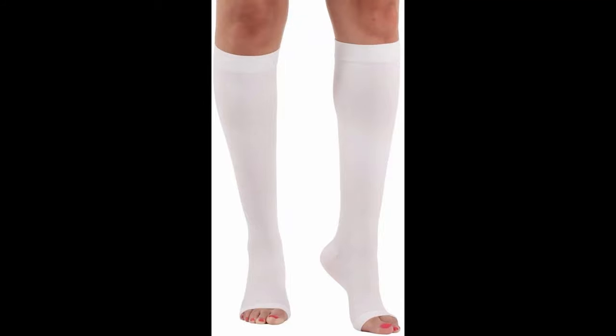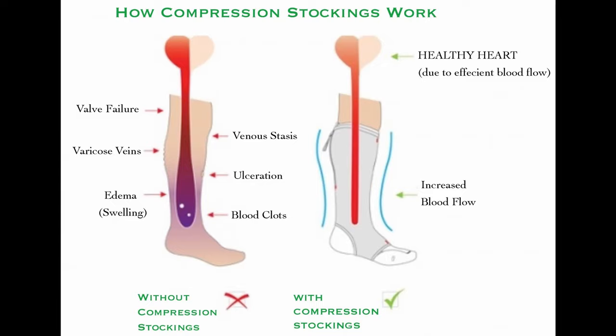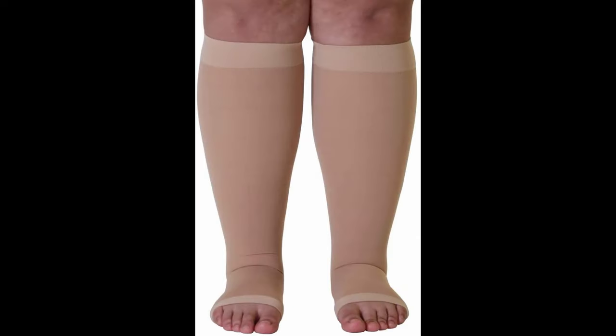In this video, you will learn about the plastic bag trick to put on compression stockings. Putting on compression stockings can be difficult either for yourself or as a caregiver helping someone else. One thing that makes putting on compression stockings difficult is how tight they are and how much friction there is between the skin and the stocking.